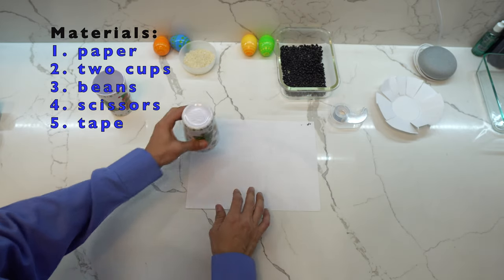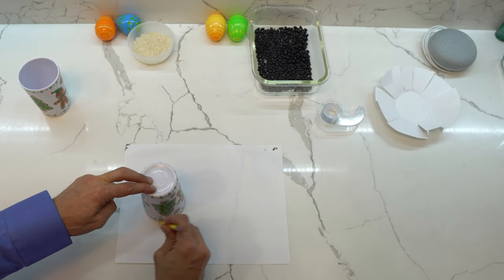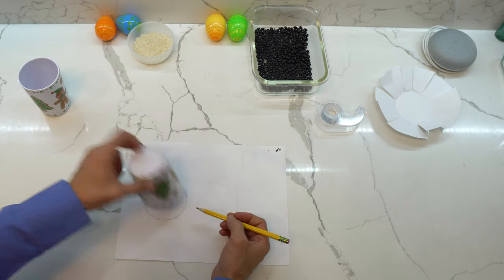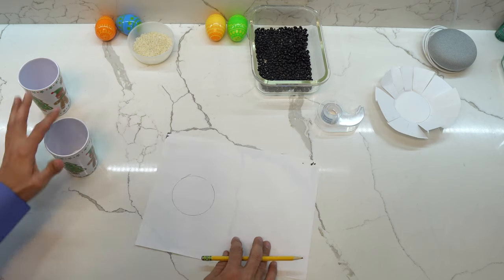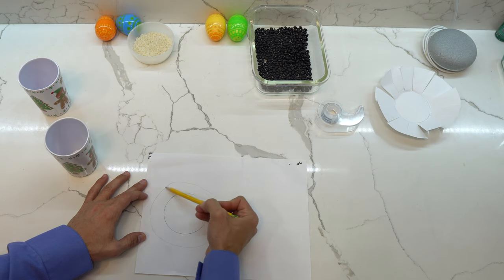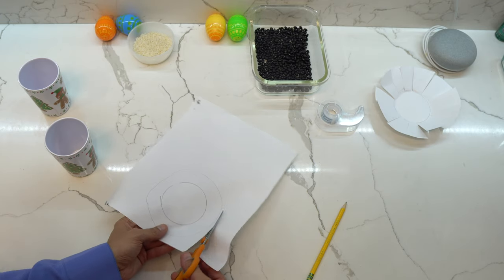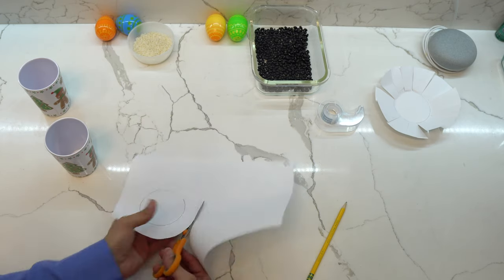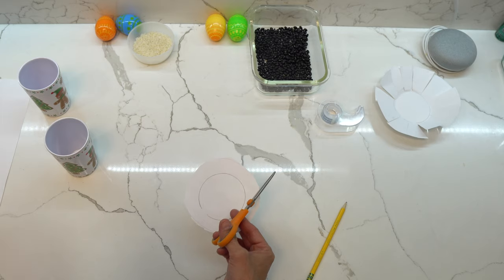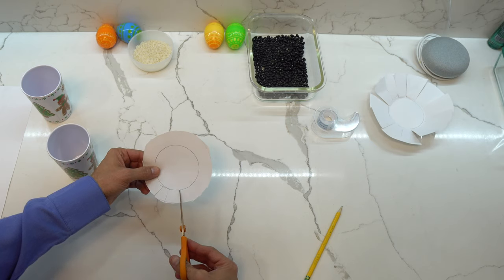Something you could do is take the cup, put it on a piece of paper, and trace around the circumference of the cup. That gives you the size of the cup. Now what we could do is draw a bigger circle around it. I'll get my scissors and cut the bigger outer circle. There we have the outer circle. Now we're going to cut all the way up to the inner circle.